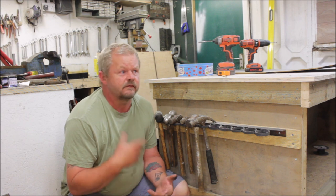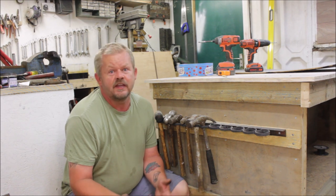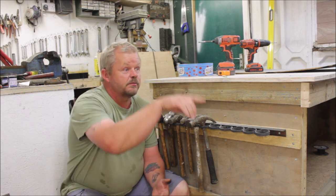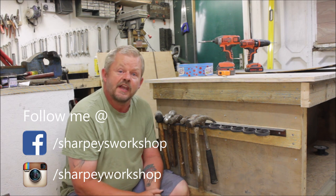Problem is it's been that hot here in the UK just lately — it's like an oven in here. In winter it's freezing, in summer it's red hot; there just doesn't seem to be any in between. But anyway, if you want to see the bench build, that should be down there somewhere. Don't forget to like and subscribe, and I'll see you next time. Bye for now.